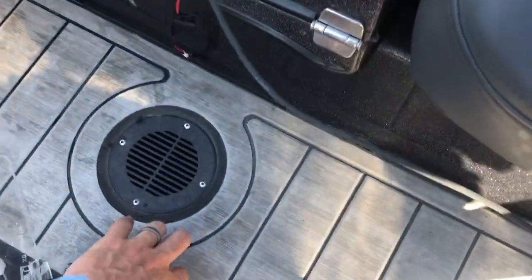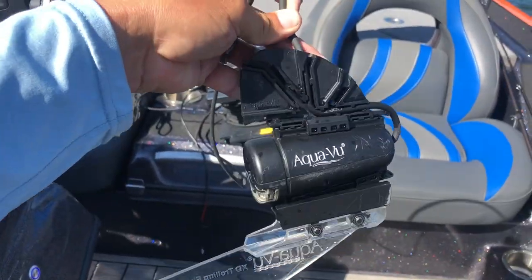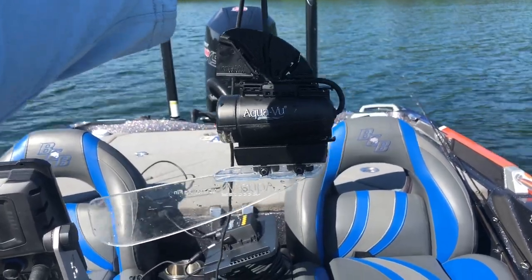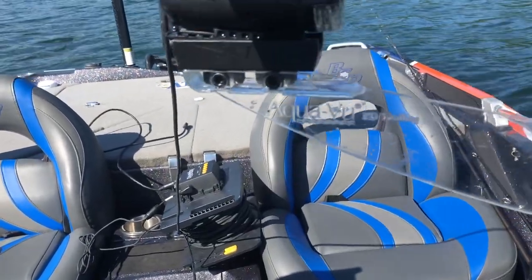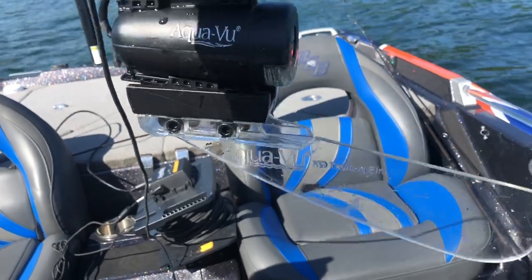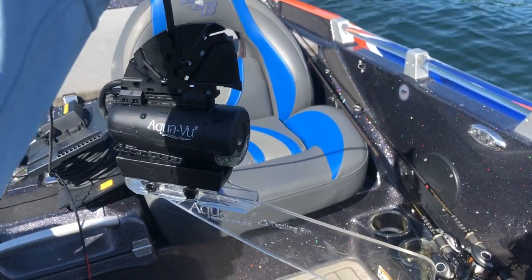Then we got the camera as we work our way around. You can see it's got some different settings depending on which angle you want it to be. I have this set for going straight down — you can angle it forward, angle it back. This trolling fin is super, super important. So we got the Aquaview XD trolling fin — that's what allows you to drop your camera to the bottom, and then it's just going to be kind of behind you, trolling along, drifting.